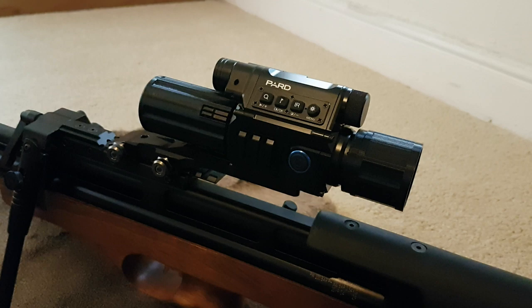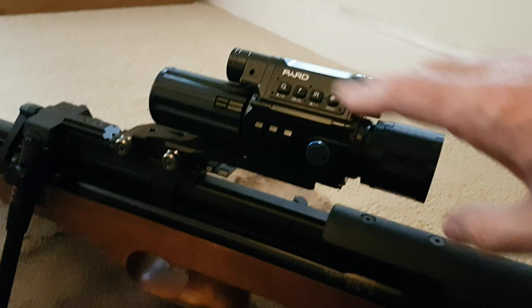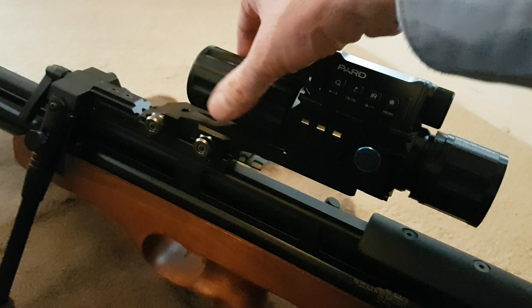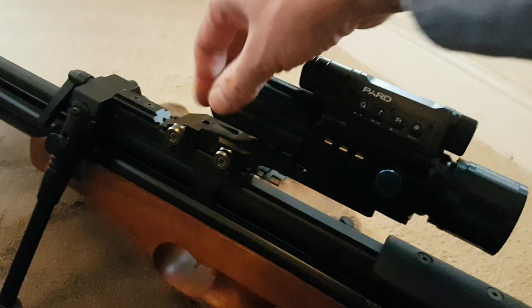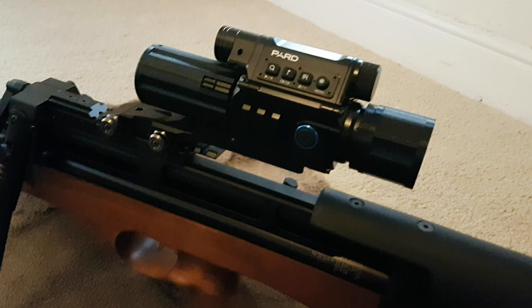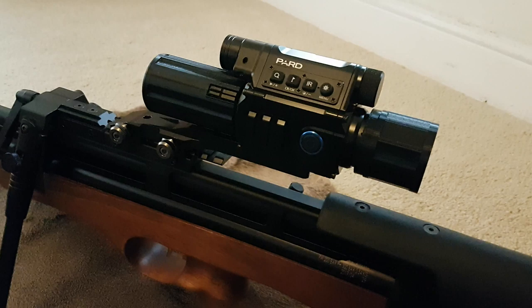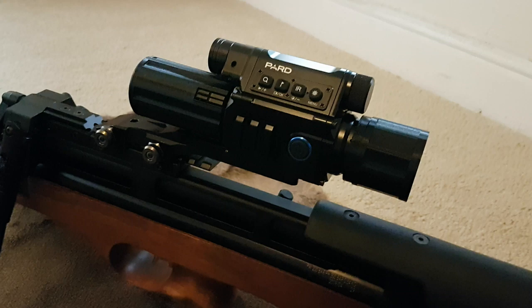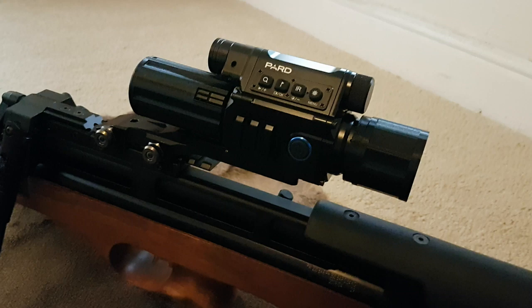I've definitely improved the function of it, mainly by protecting the lenses, but also the front one is really useful for helping with focusing — you've got a much bigger area to get hold of in the dark, and because the lens is deeply set in there, you're not going to get your fingers all over the front. If you've got a Pard, for the extra 10 to 20 quid for the two parts — including postage — I think they're well worth it.